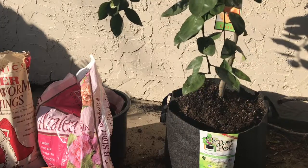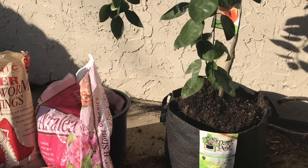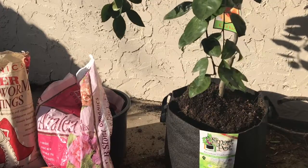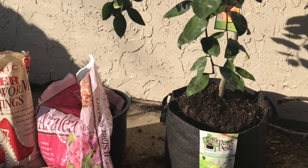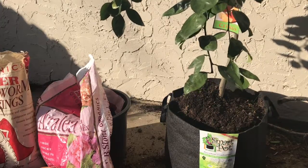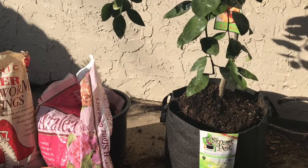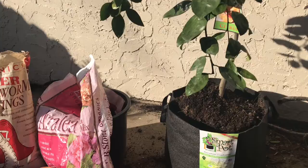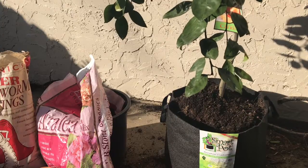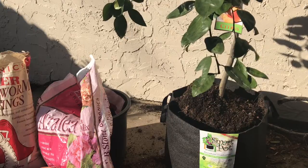I was thinking about doing this prior to my grow bags arriving. I decided to wait it out and look online to see if you can grow citrus and fruit trees in containers. I didn't find it, so I kept doing more research and recommendations, and no one had the answer.